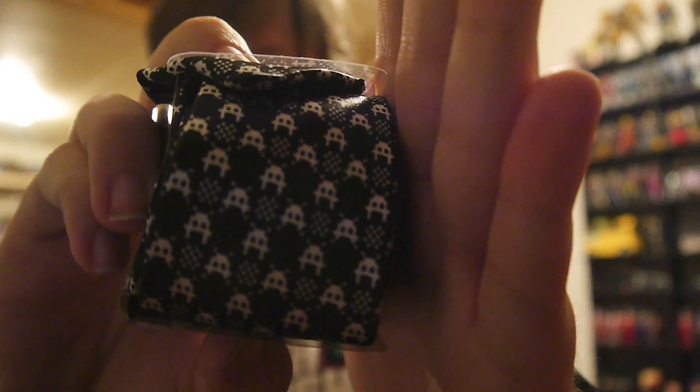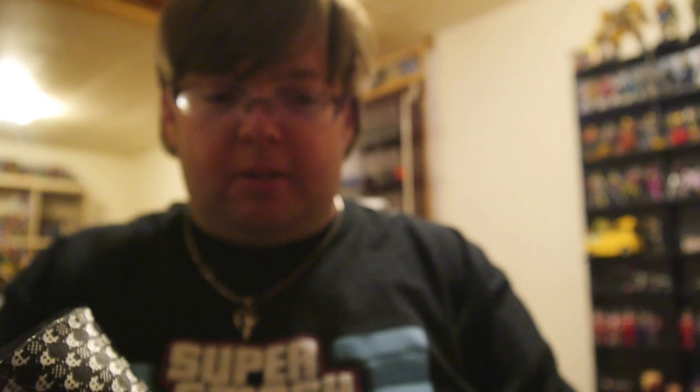We got the Black Tie Geek. It's a square of some sort. How does this work? I pull on it — it's a legitimate tie. I don't wear ties for much of anything, but if I ever need to, I now have a cool Space Invaders tie. So that's neat I suppose. Not going to lie, that is kind of neat. Impractical for me, but kind of neat.